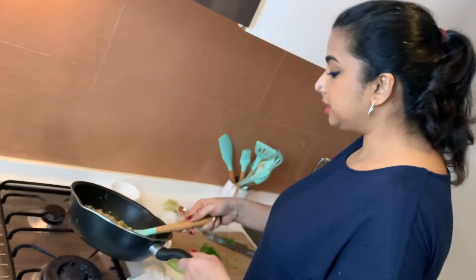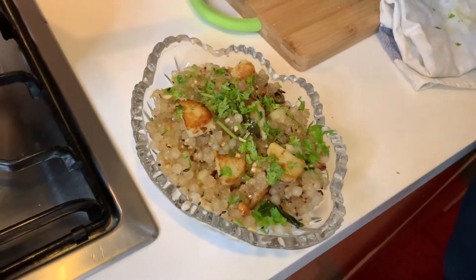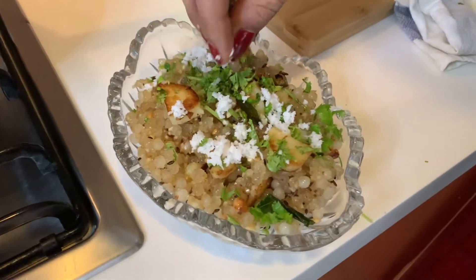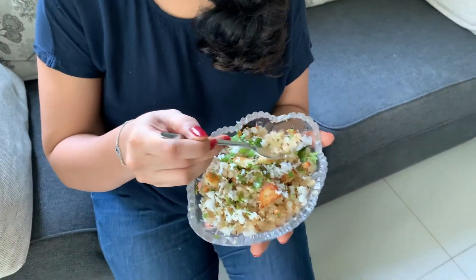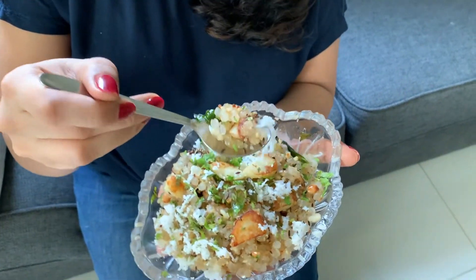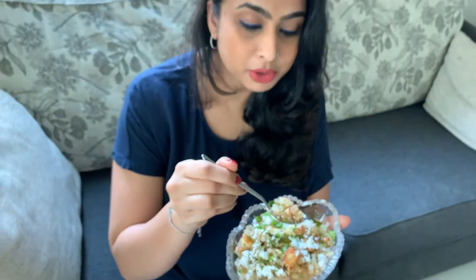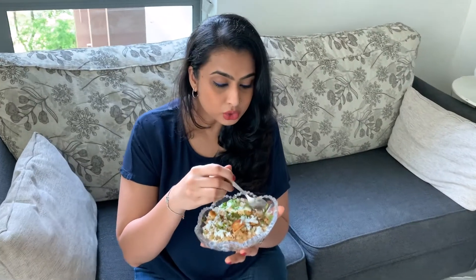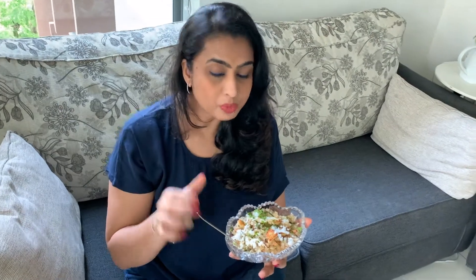Now I'm just going to plate this. And finally, we have a Sabudana Kichdi ready in just a few minutes. It looks really nice — the potatoes have roasted perfectly and the grains are separate. It's a beautiful balance between sweet, salt, lemon and chilli.